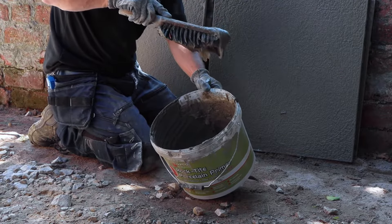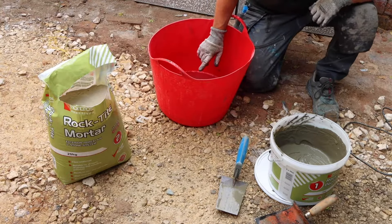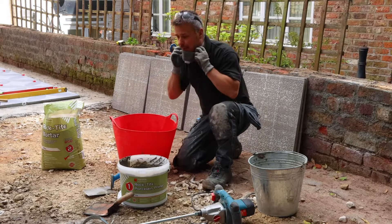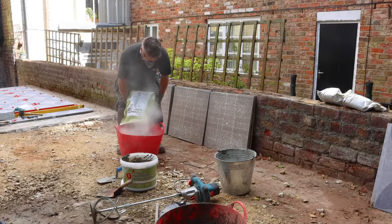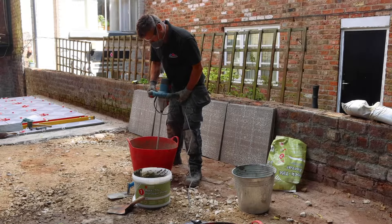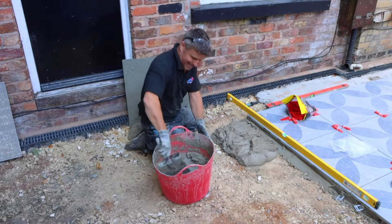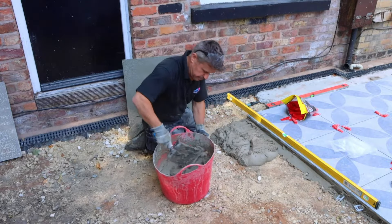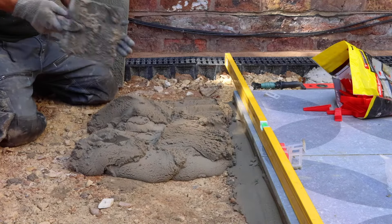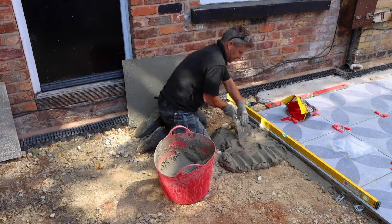So now the primer is mixed and ready to apply to the back of the tiles. I'm going to mix the rock-tight mortar. I've got 3.75 litres of cold, clean water in there — that's all you need for a 25 kilo bag. I'm going to mix that up with my mixer. The rock-tight mortar can also be mixed by hand if you don't have a mechanical mixer. This is the kind of consistency I'm looking for once it's mixed, because we're going to have a thicker bed. It feels a bit lighter than a traditional sand and cement mortar to work with.